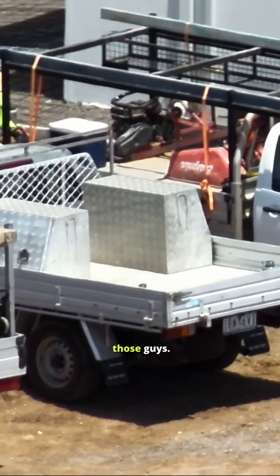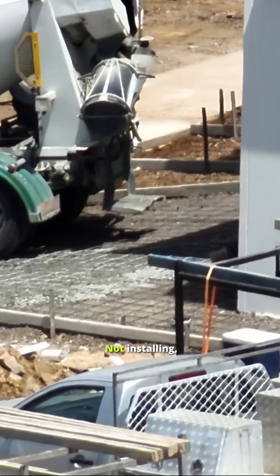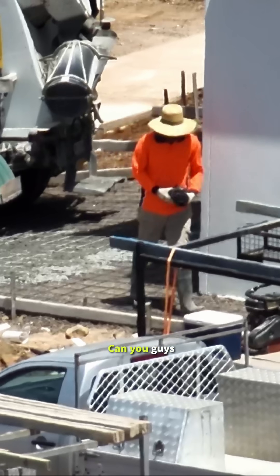Check out those guys — not installing even one bar chair. Can you guys believe it?